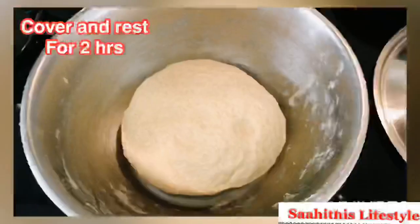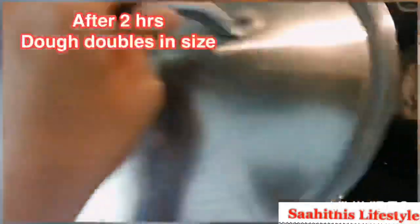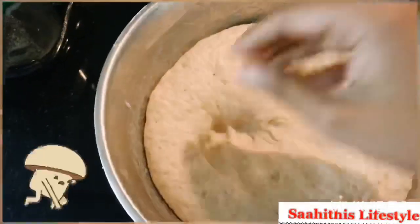Close the lid and leave it undisturbed for 2 hours. After 2 hours, when you open it you could see the dough has doubled in size — it has well risen. Punch slightly.